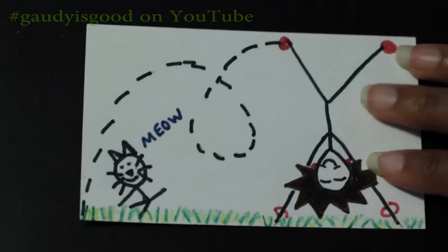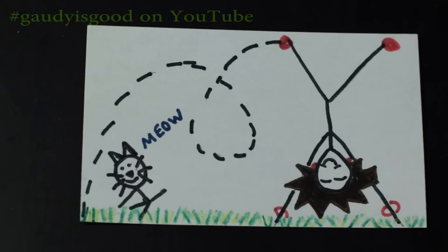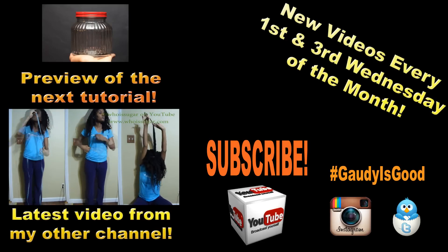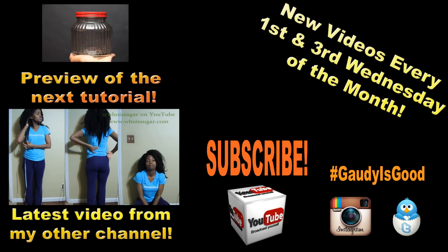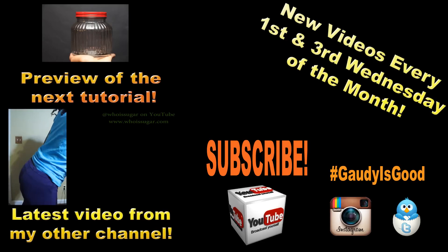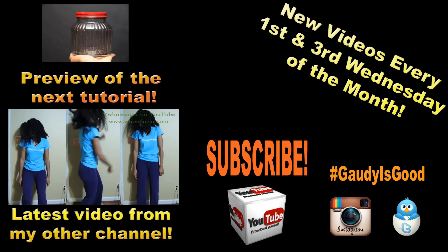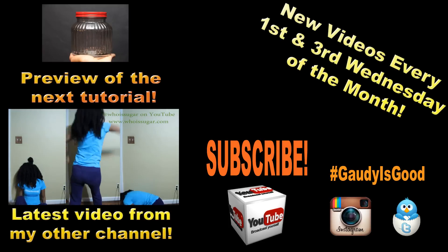Thank you again to everyone who contributed. If you did not win, no worries, because I'll be giving away plenty of things for the new year. As always, thank you so much for watching and supporting this channel. If you make any of the yummy crafts, make sure you tag it with 'Guardia is good' so that we all can see what you have created all over the internet.